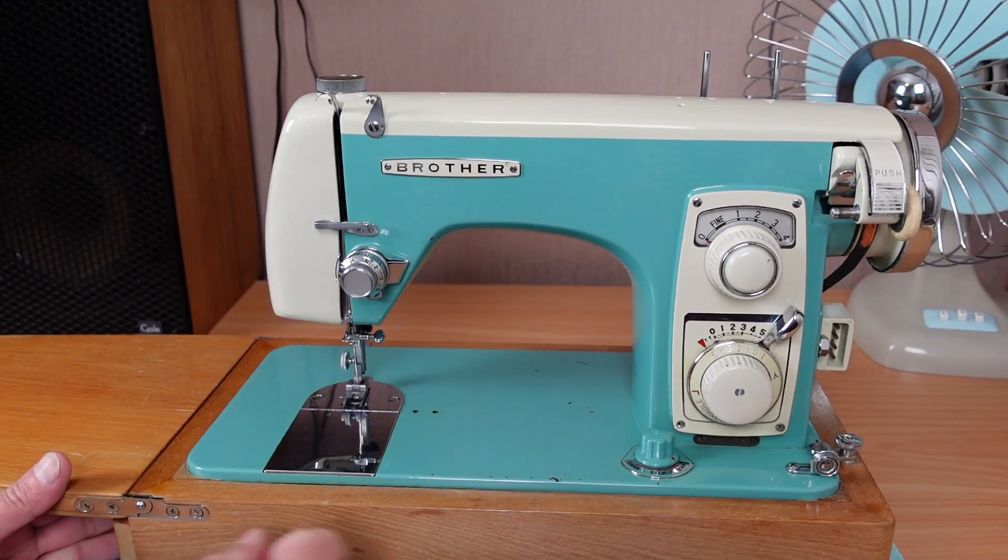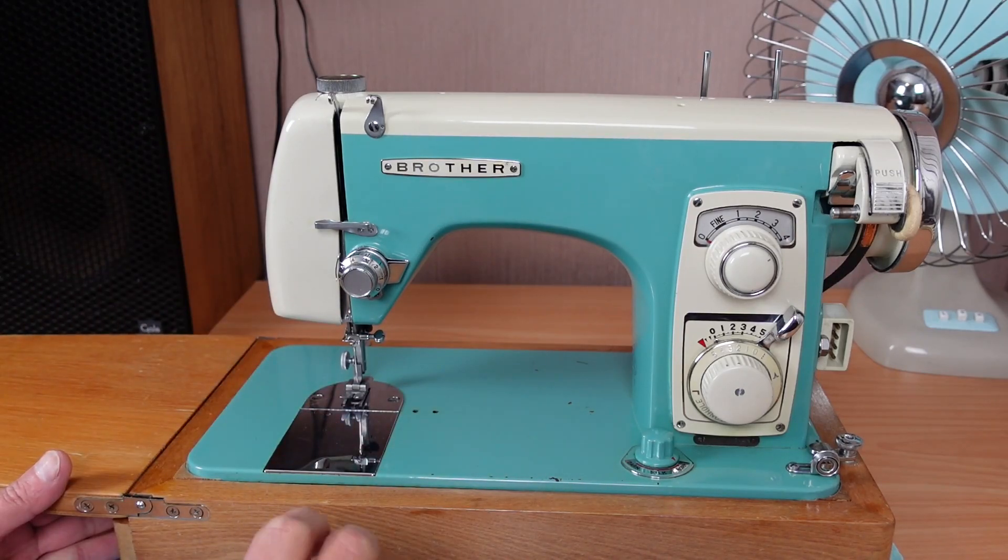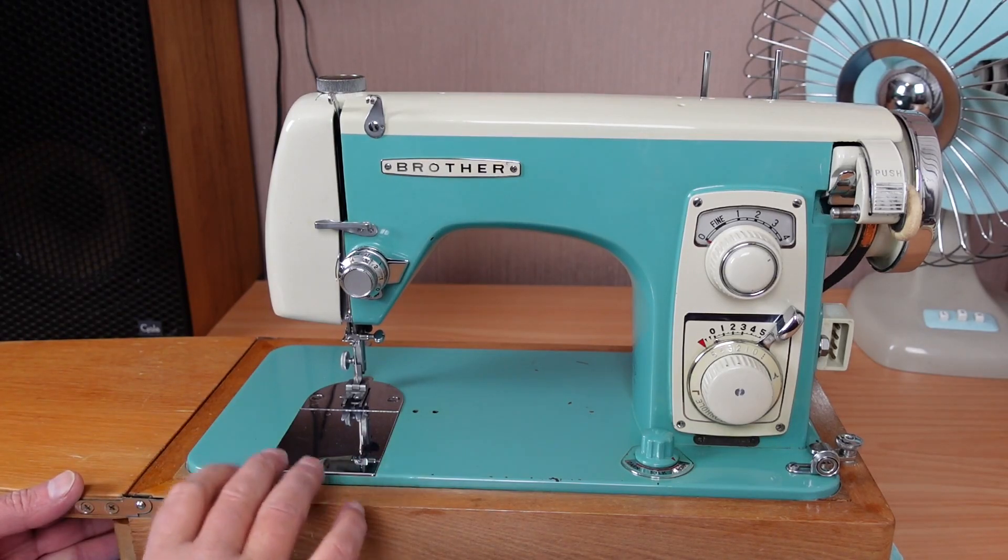This is the Brother Model 280. Looking at that with the whole 60s sort of aesthetic, I would assume it's a 1960s era machine. I haven't looked it up, but this is as it came from my customer. He brought it in and wanted me to go through and service the machine and see if there are any issues. He found it at a recycle centre — what we sometimes call a tip shop or a dump shop. Someone's just discarded this beautiful machine.